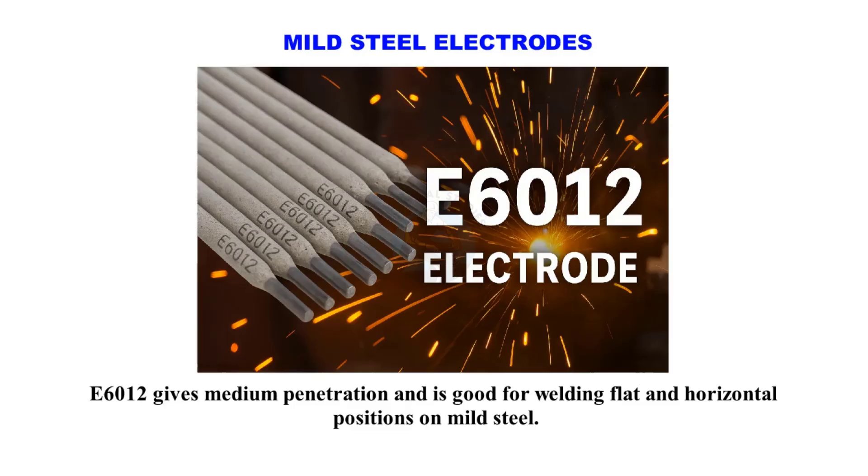E6012 gives medium penetration and is good for welding flat and horizontal positions on mild steel.